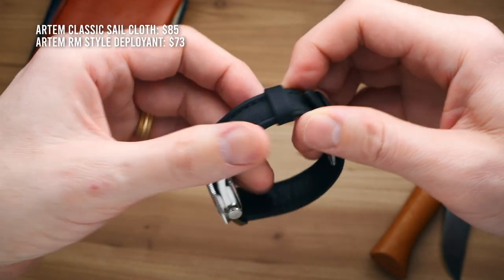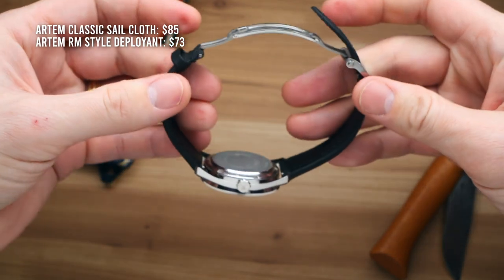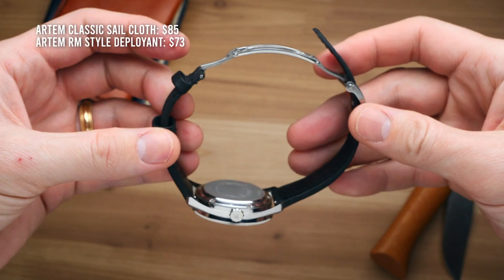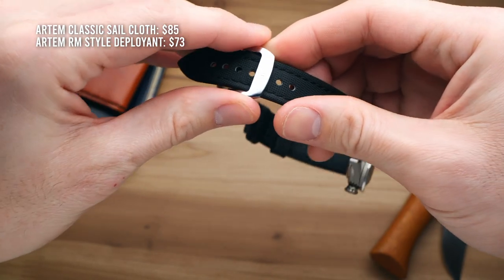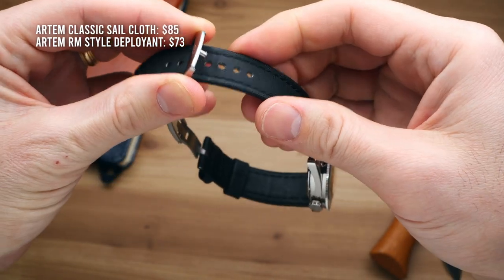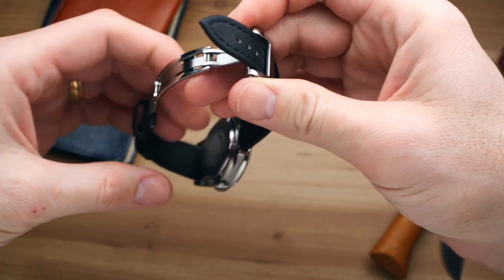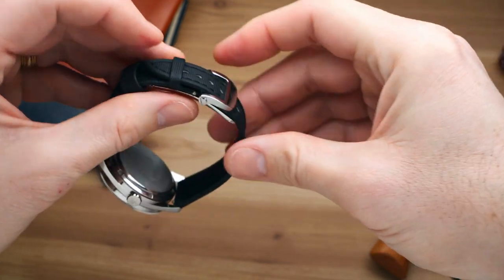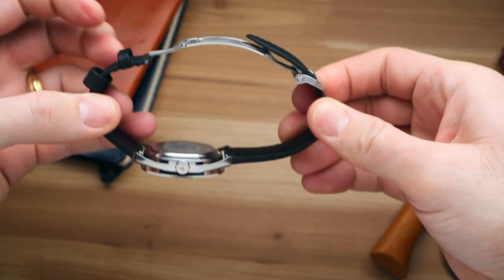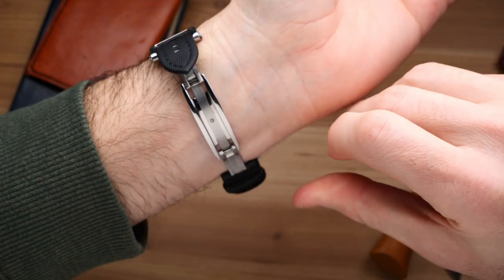Now let's jump over and talk about the new deployant clasp for their Classic line. This one really did impress me — they charge $73 for this clasp, and yeah, this one looks and feels like a $73 clasp. It has this really cool spring mechanism that is just so much fun to use, and I think it is a very major upgrade to their Classic straps. On their Classic line, the buckle that was included was the one part I was not a huge fan of — it's kind of oversized and gave me a little discomfort on the underside of my wrist. Putting this deployant clasp on it really changed the whole character of the strap. There's no locking mechanism or buttons — it's all spring and tension loaded. However, it is very secure on the wrist, and I've never had it pop open on its own.